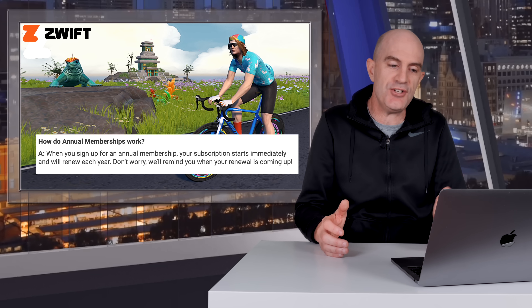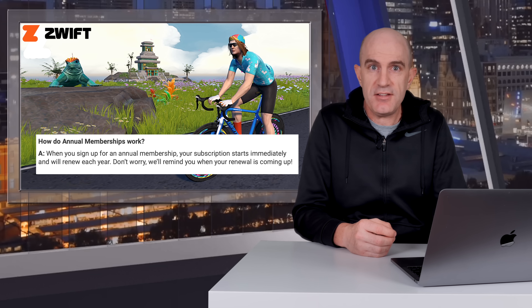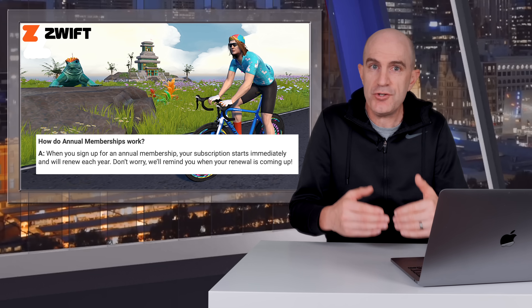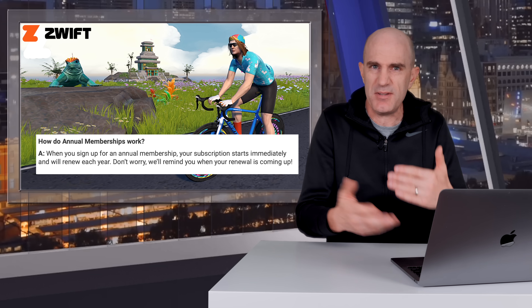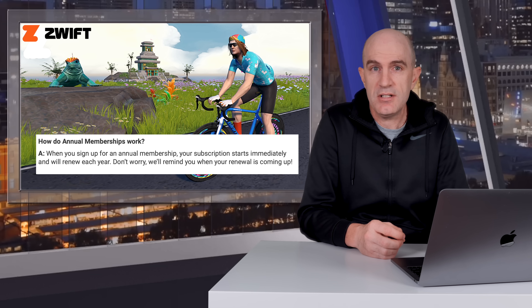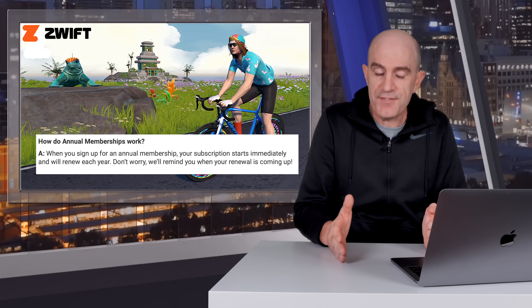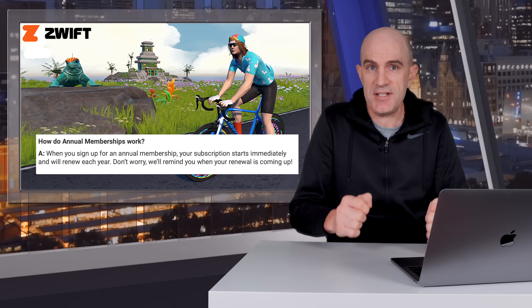They say here on their FAQ: don't worry, we'll remind you when your renewal is coming up. If you're an existing monthly subscriber to Zwift and you switch to an annual plan today over on Zwift.com, then your annual plan will start on your next billing cycle date. For example, if my billing cycle date is December 4th and today I sign up to annual, then I'll have two weeks or so of my current monthly cycle, and on the 4th of December my subscription will switch over to annual, with an anniversary date of December 4th.